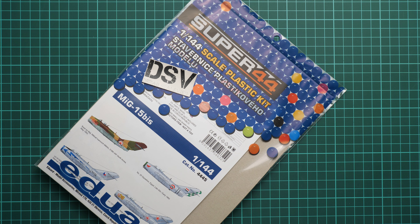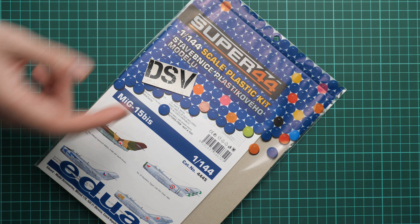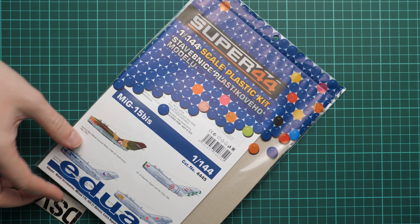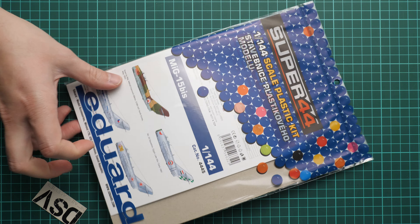Hello everyone, today we have a new video review. As you can see, this time we are going to check a fresh release from Eduard. It is part of the Super 44 series and is molded in 1/144 scale. It copies the MiG-15bis — not MiG-51 — and this is a fresh release. We have a commercial sample, so you will get exactly the same stuff as what you'll see in this video review.